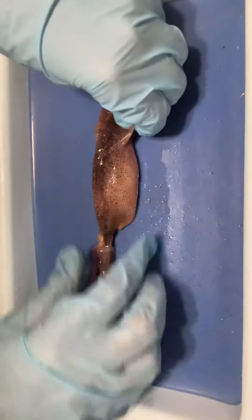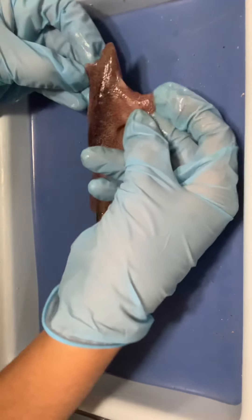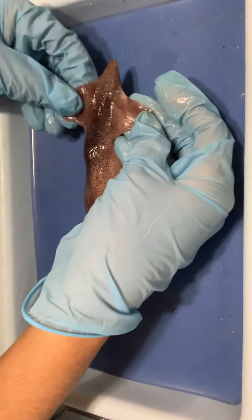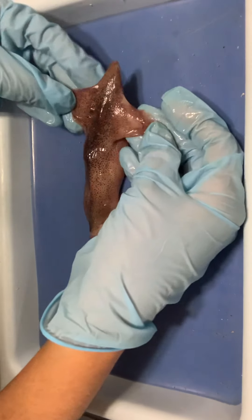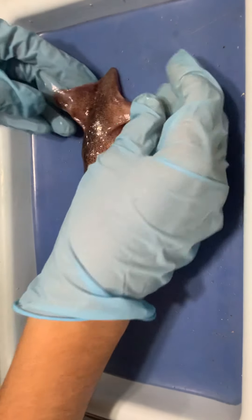Some of the key features we want to know are the fins, which are used in swimming and maneuvering. These guys use jet propulsion to get around, so they need some way of controlling themselves as they do that. So we have the fins here.